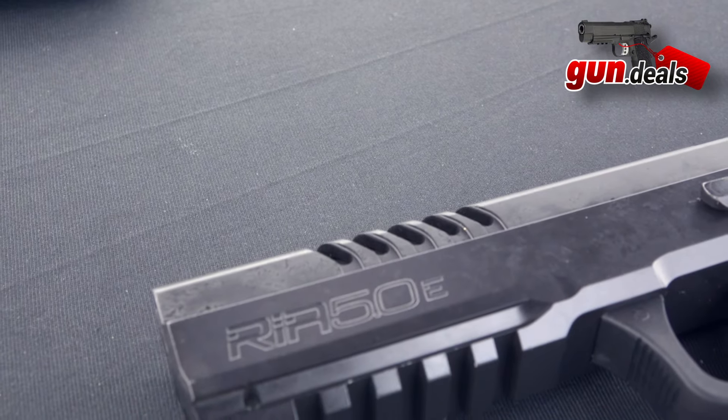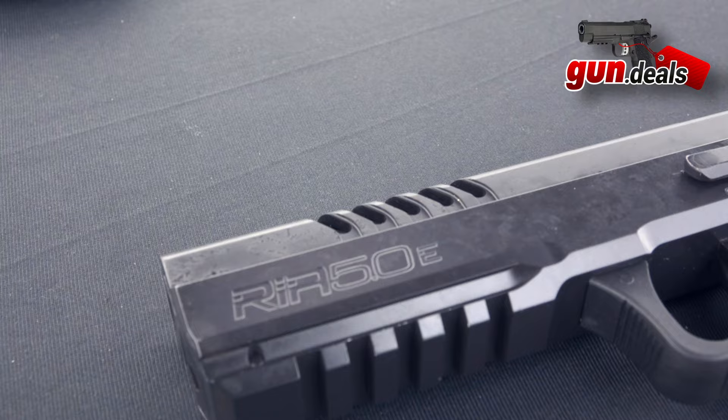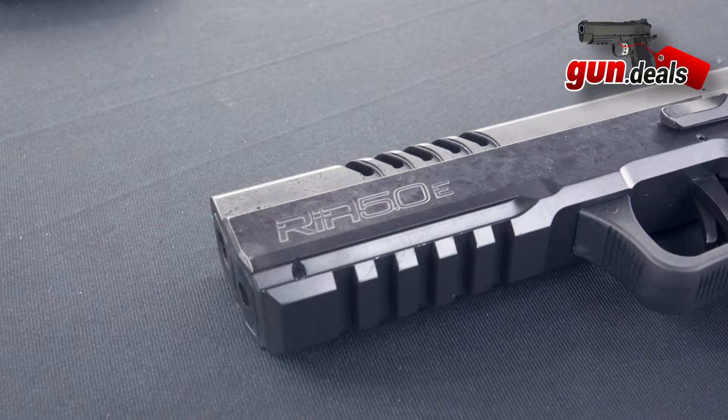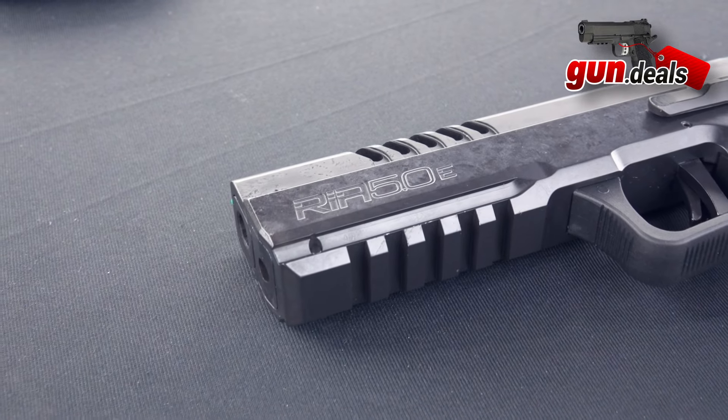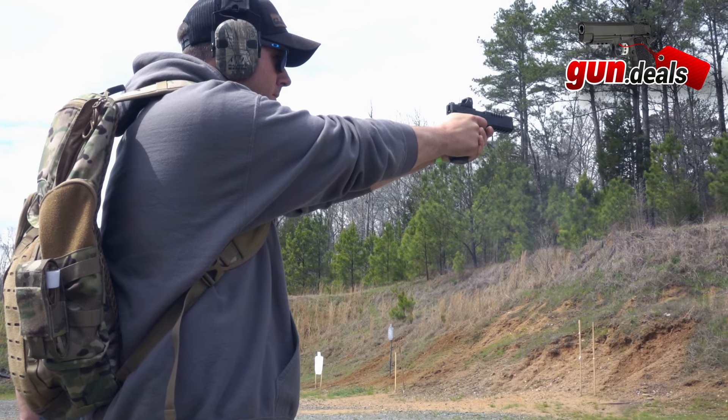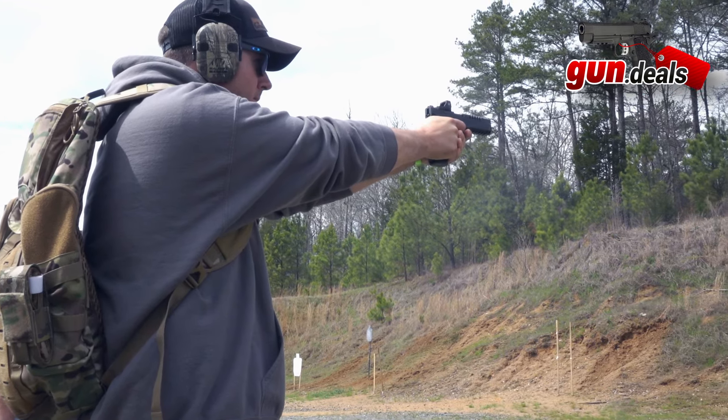Before we get into that, while you're here go ahead and like, share, and subscribe as that is all free and does help us out quite a bit. Go ahead and comment your favorite $2,000 steel frame handgun in the comments down below.